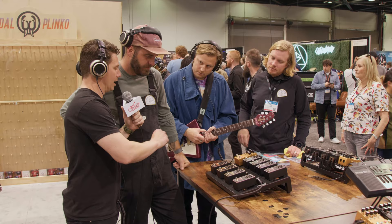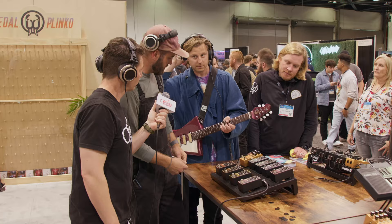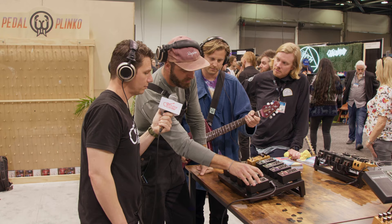So let's go through some overarching tones and hit some of the highlights. Let's start with overdrive — listen to the clean signal and then play a little bit of overdrive. Nice, crunchy, kind of a light gain sound, but you can also get pretty dirty with it.